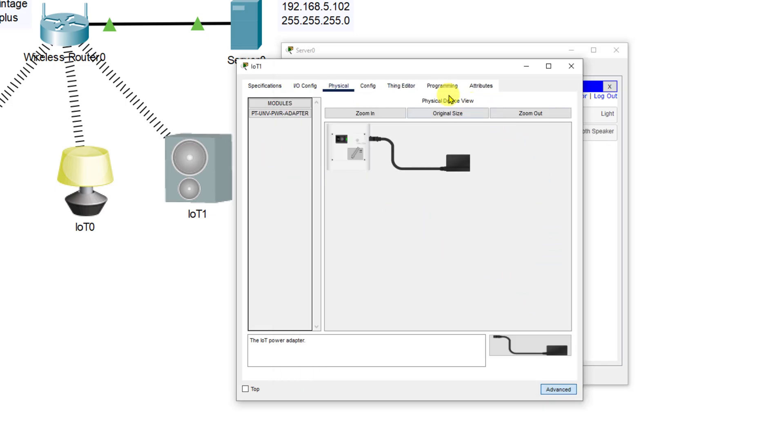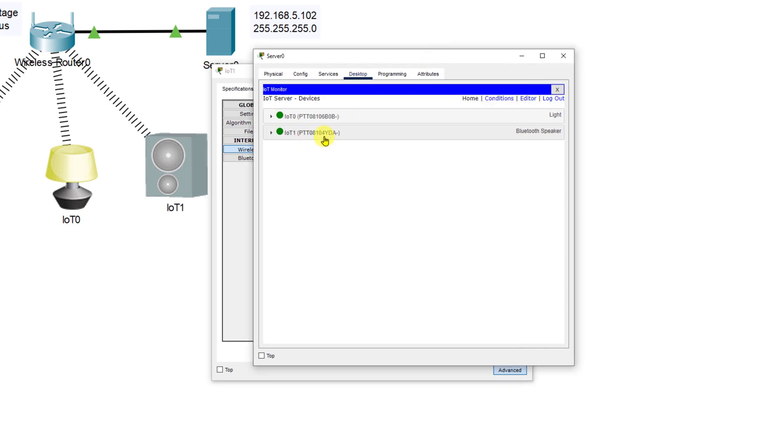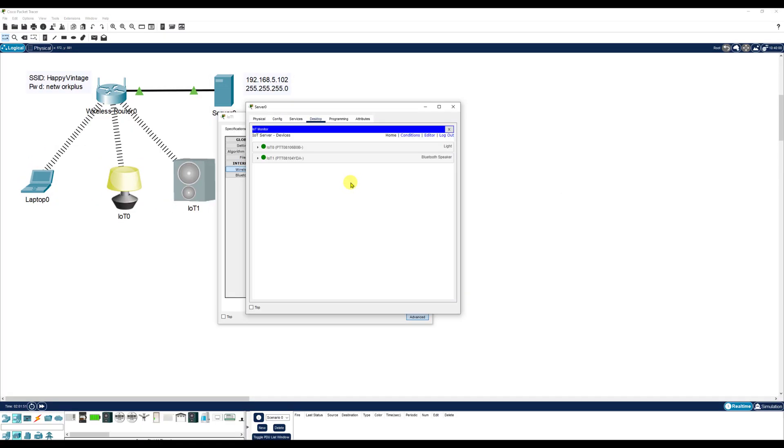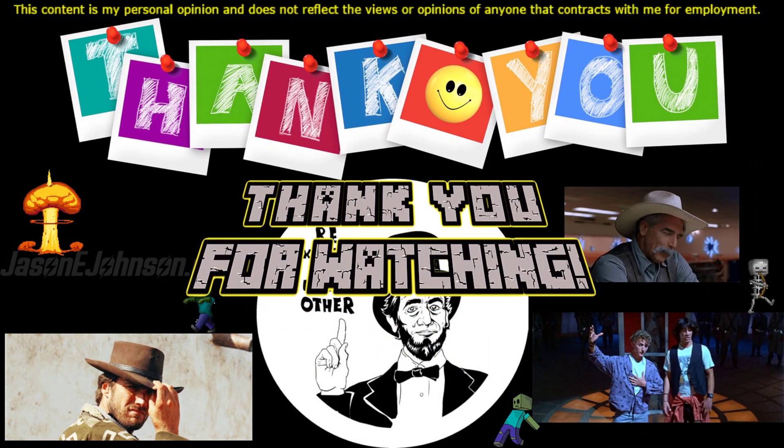Let's refresh the IoT monitor since we got a new IP connection — and there we go. Now we've got our bluetooth speaker connected and our light connected. If you have any questions you can leave a comment below on the video or email me via my YouTube channel. Hope you have a great day, and remember to be excellent to each other. Thank you for watching.